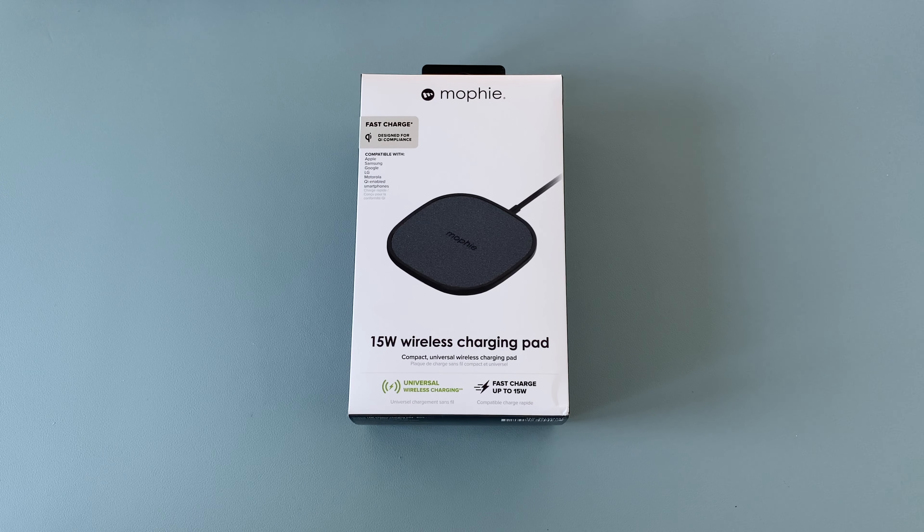Welcome everyone to Ricky's Tech Talk. In today's video, I'll be unboxing and sharing the key details of a brand new 15 watt wireless charging pad from Mophie. So before we unbox, let's look at some of the key details.